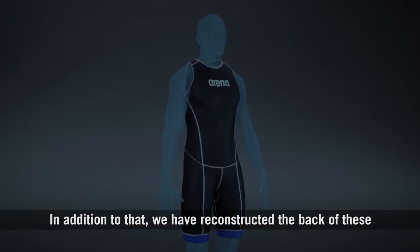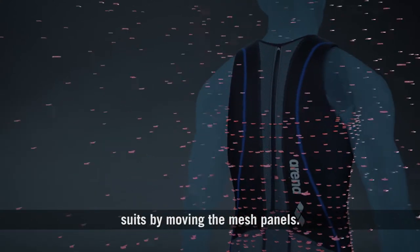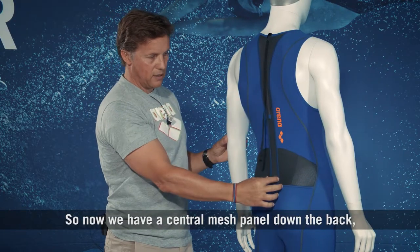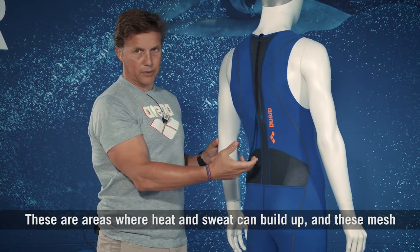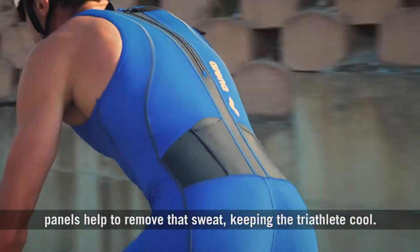In addition to that, we have reconstructed the back of these suits by moving the mesh panels. Now we have a central mesh panel down the back and also across the lower back. These are areas where heat and sweat can build up, and these mesh panels help to remove that sweat, keeping the Tri-Athlete cool.